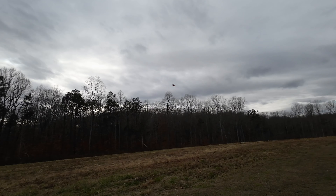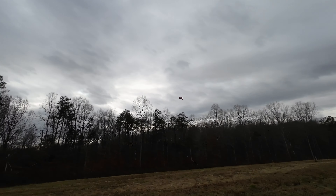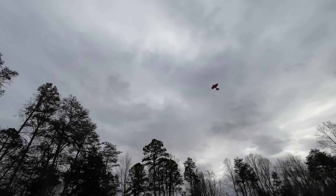All right, this is the second flight. Everything's tested. We're out in the field — it's a little windy, windier than I would like, and I don't want to hit my house. Let's take her up. We're going to start in low rates.